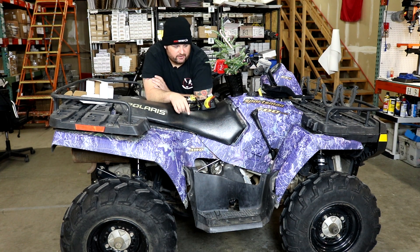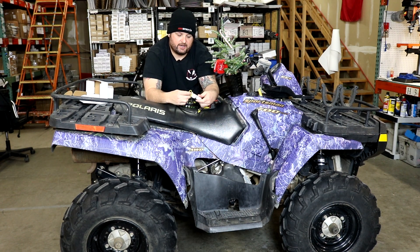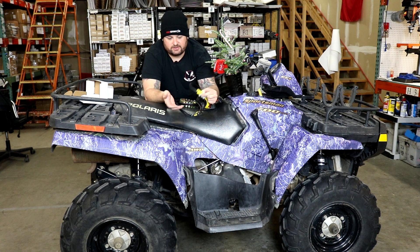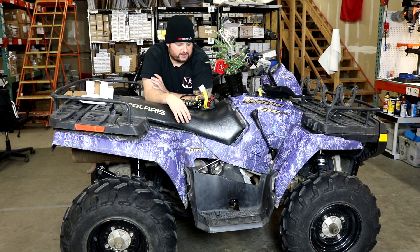Before we do the stator, we're going to go up to the front and remove and change the voltage regulator first. We need to unplug the stator connector from the voltage regulator harness so we can free up the stator and remove it. We'll start at the voltage regulator so we can leave this loose and route it back out when we take the stator out.